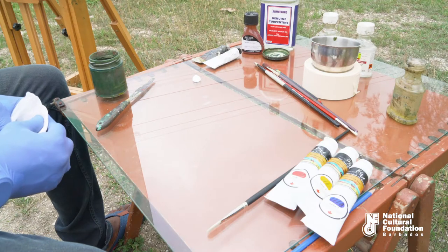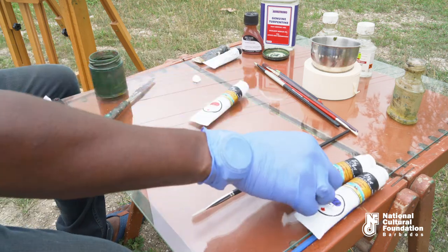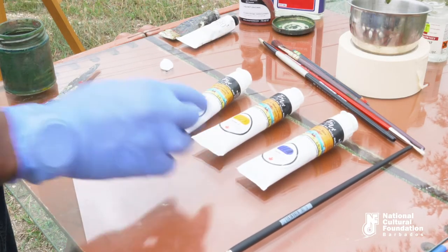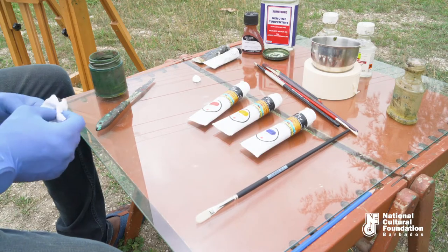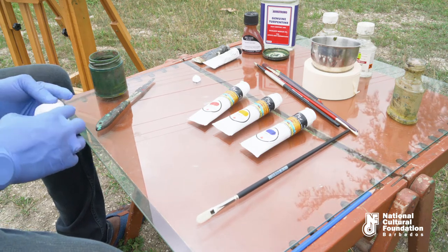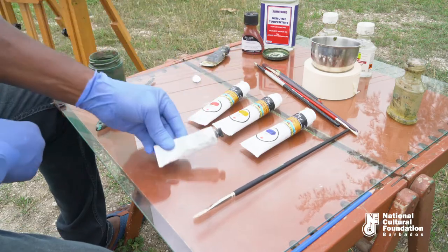I will now introduce to you the primary colors: red, yellow, and blue — ultramarine blue, cadmium red, and cadmium yellow. The reason why these are called primary colors is because no other color can be mixed to produce them, and these colors can develop all other colors on the color wheel.